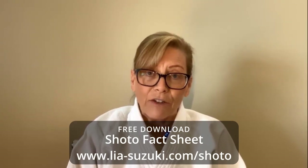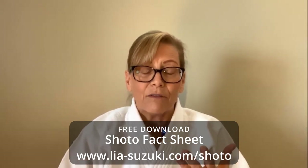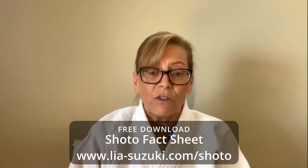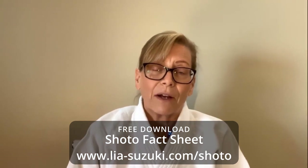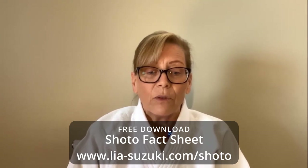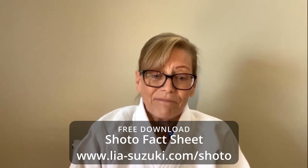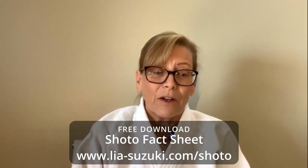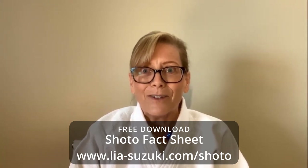I'd like to give you a gift: my shoto fact sheet. It will help you gain inspiration and new insights in your aikido training — it'll tell you the different sizes of wakizashi blades, the benefits of using shoto in conjunction with your aikido training, and a little about my background using shoto. Just click the link below or type in leahsuzuki.com/shoto. Again, thanks so much for tuning in. For those who celebrate, I hope you have a safe and pleasant Christmas — see you in the new year!